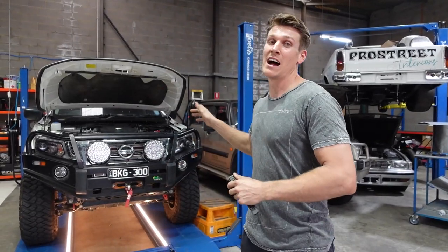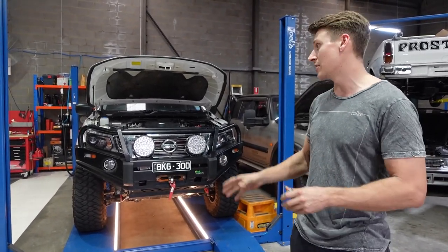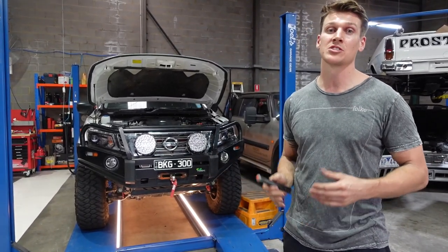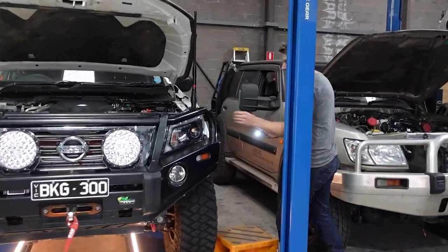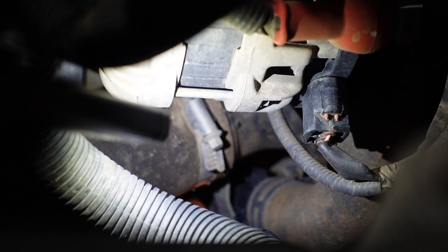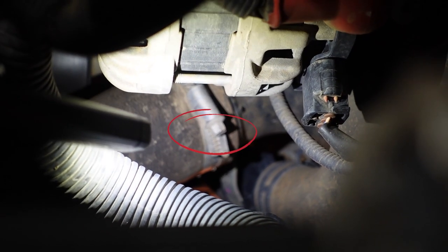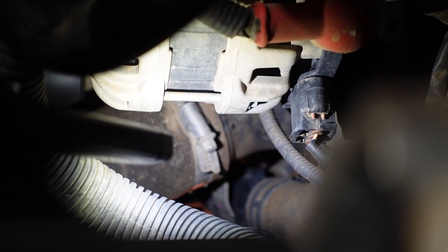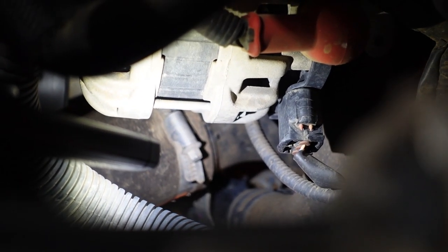I've got the Nav up on the hoist for no other reason than to get some good camera angles for you guys. You can definitely do this at home in the driveway, in the garage, on the ground using a jack or whatever you need. Over here is the first bolt we need to undo, which is actually a hose clamp. On the passenger side of your vehicle right next to your alternator, straight underneath it, there's your hose clamp. That's a seven mil bolt, so you just need to grab a seven mil socket — an electric ratchet will really help, otherwise a hand ratchet will be fine.